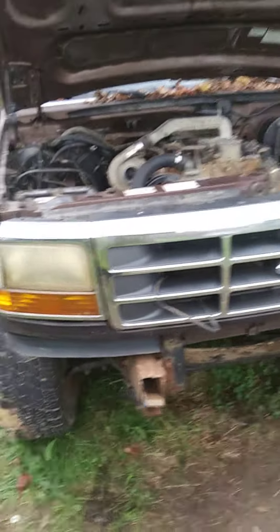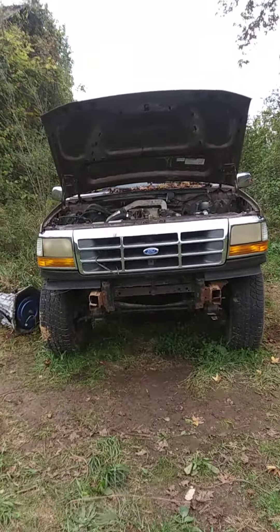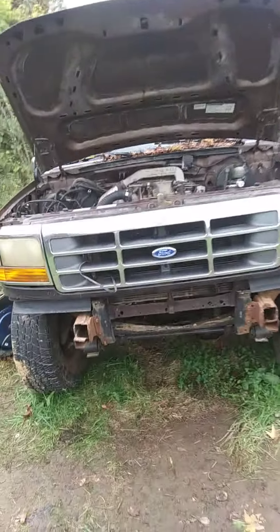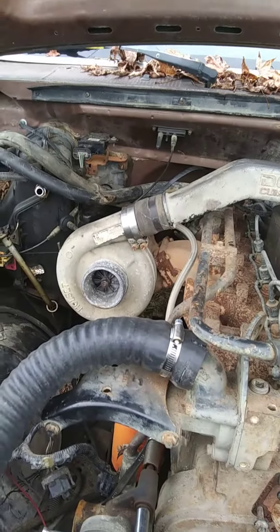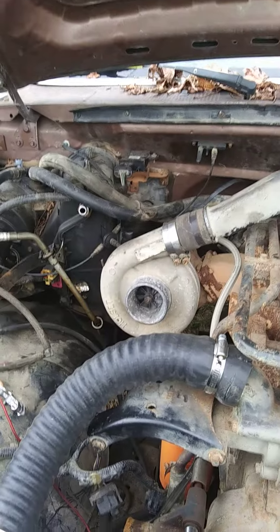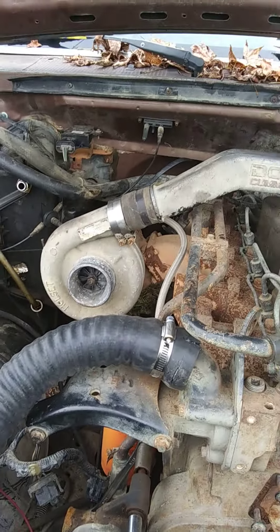To me it looks pretty close to factory, and I think the truck will probably do a whole lot better once everything's hooked up, which shouldn't be too much longer. I'm hoping I can find those other parts before too much longer. Y'all tell me what you think of the way this looks in here so far.